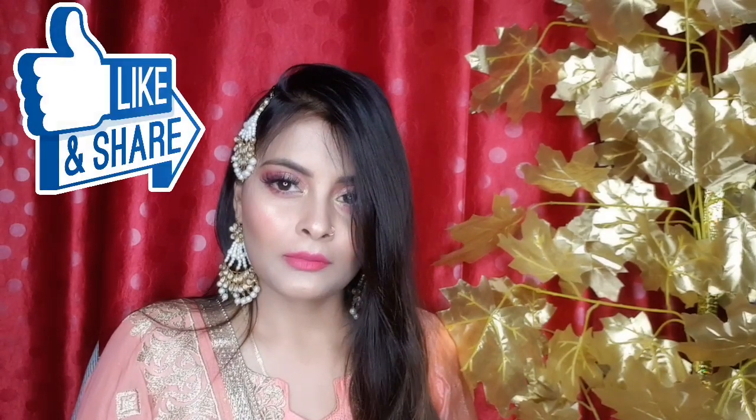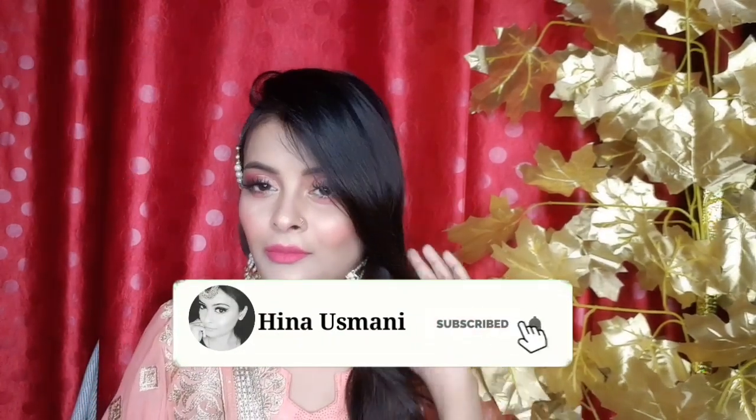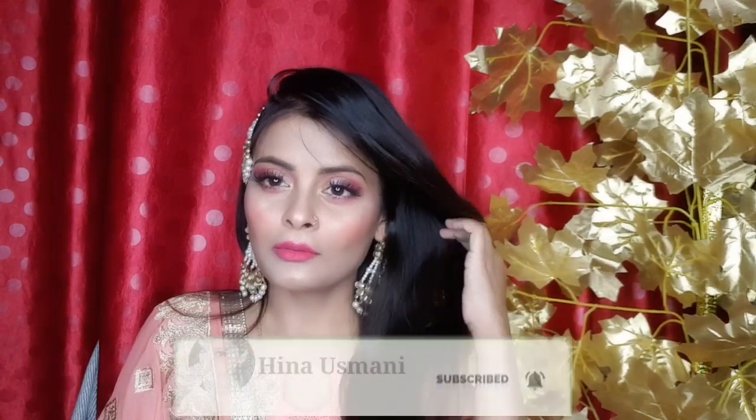Before I start the video, please like this video, subscribe to the channel and press the bell icon so that you can be notified every time I upload a new video. So let's start with the video.